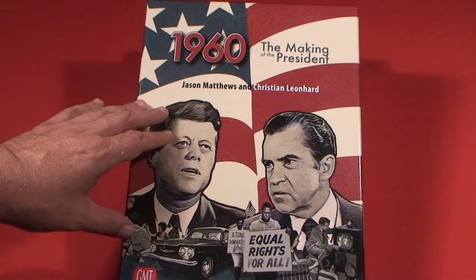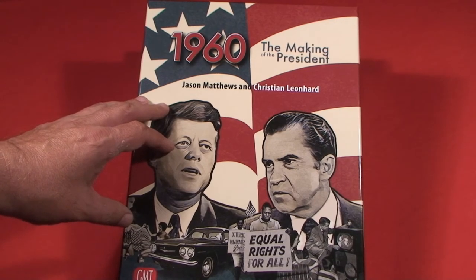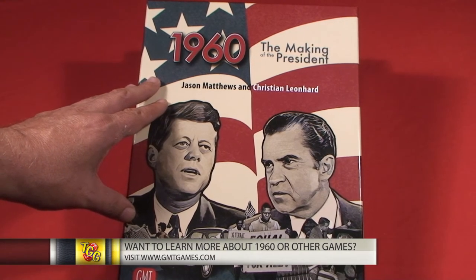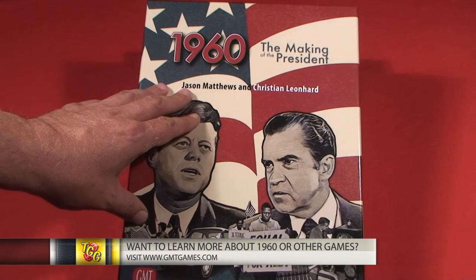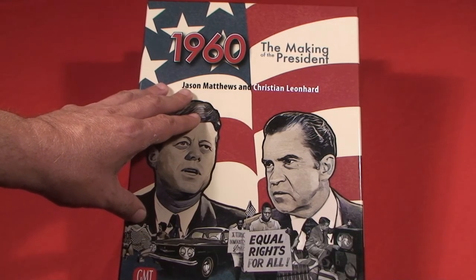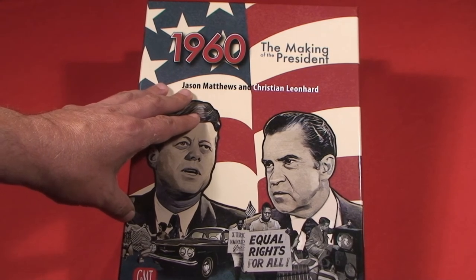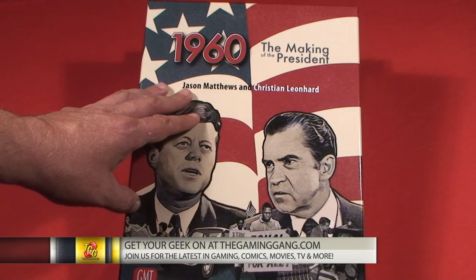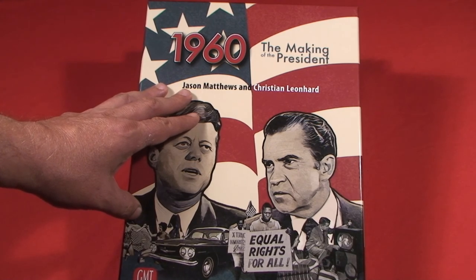1960 is available right now from GMT Games. It carries an MSRP of $85, which isn't a bad price because if you wanted to pick up the original edition it's going to cost you about $150 — and I guarantee you're probably not going to get that in shrink. If you'd like to learn about 1960 or any of GMT's other fantastic games, be sure to go to GMTGames.com. I'm Jeff McAleer, and for the latest in gaming news, reviews, comic books, movies, TV — go get your geek on at thegaminggang.com. Until next time, thanks for watching.